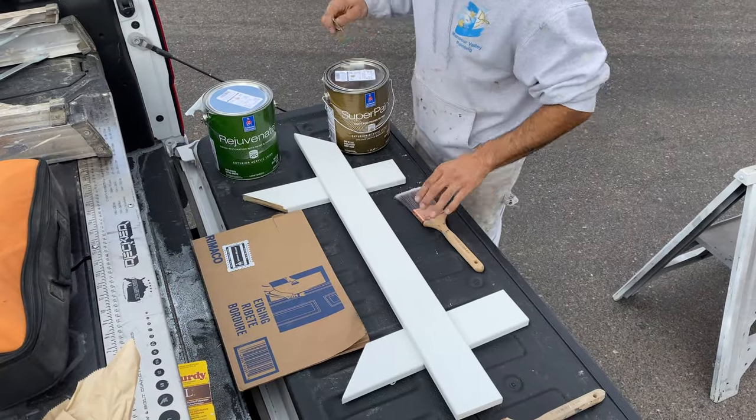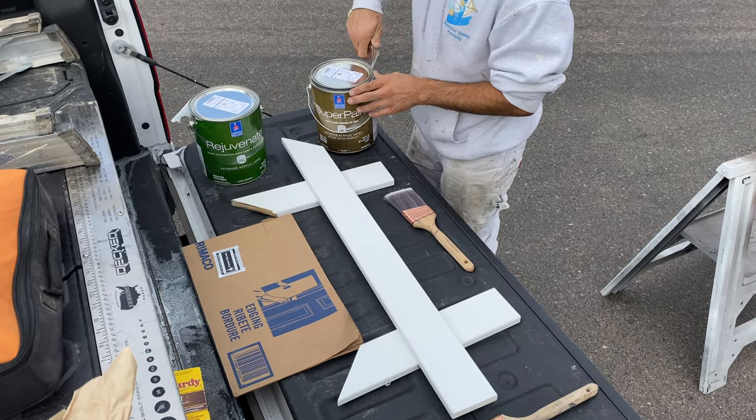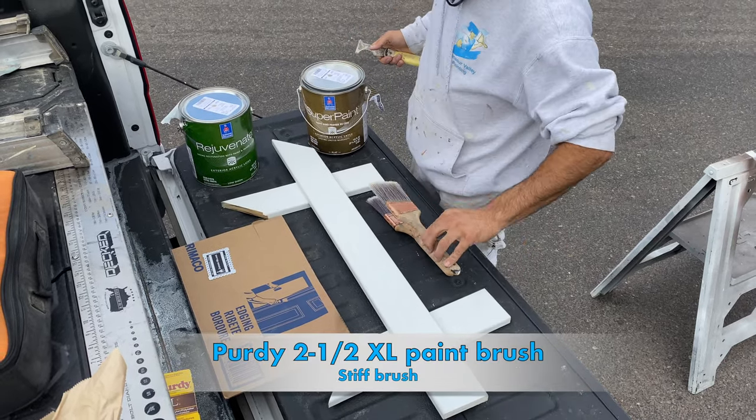The first paint I'm going to use is Sherwin-Williams Super Paint, and I'm going to be using a Purdy 2.5 XL Stiff Brush for both applications.